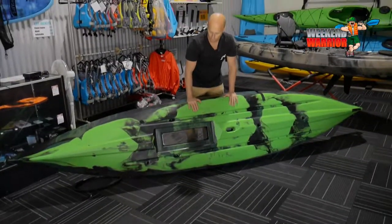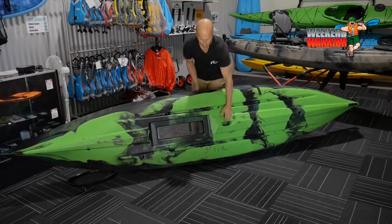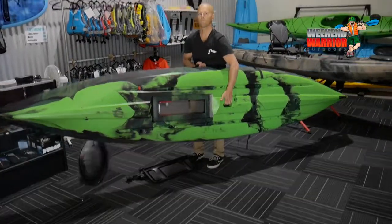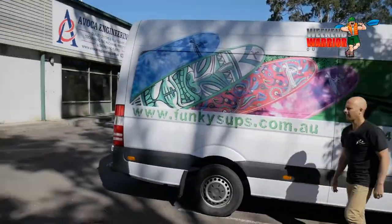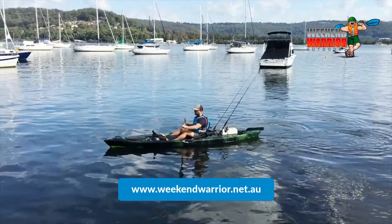This kayak paddles nice and straight, nice and stable. Made of polyethylene plastic, nice and robust, and quite manageable for a four metre kayak to lift. Visit us at www.weekendwarrior.net.au